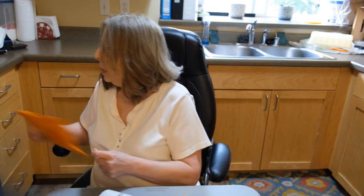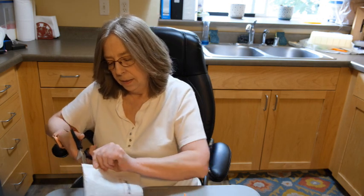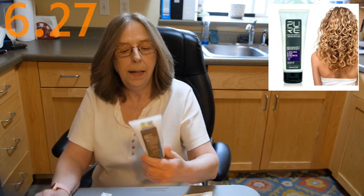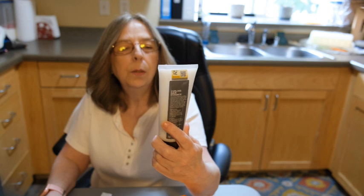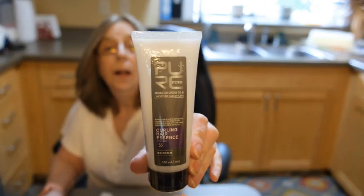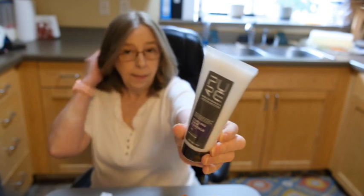We'll start with the small package first. And don't you love it when they put packages inside of packages? This is Pure Moroccan Argan Oil and Moisture and Styling Curling Hair Essence. I wanted to test this out and see if it does anything special to my hair, because it's getting kind of — I don't know — it needs some life.